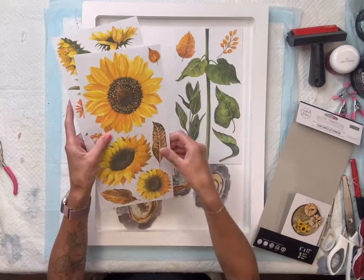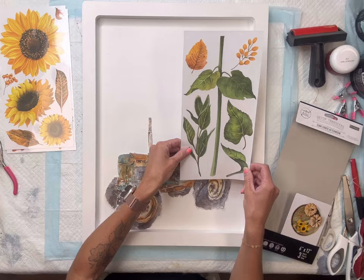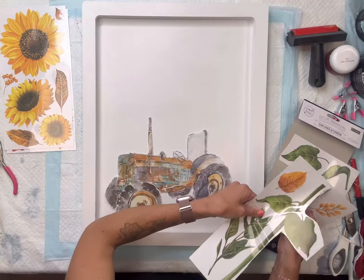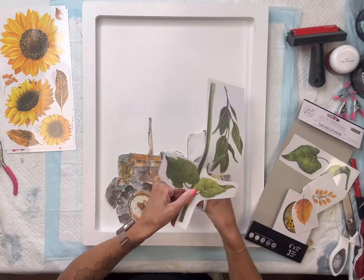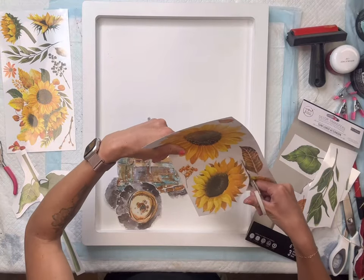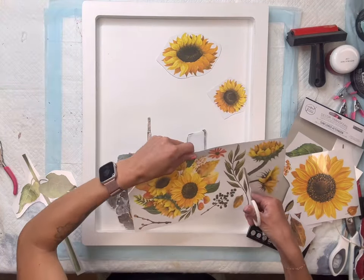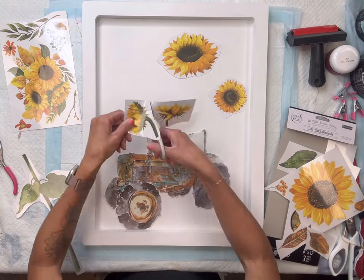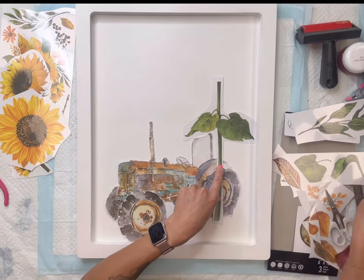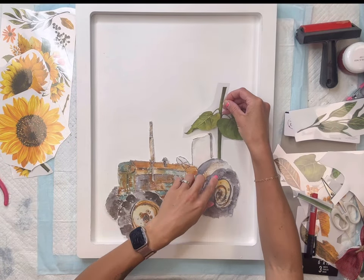I'm also going to be working with Sunflower Afternoon — it comes with three sheets and is a transfer also found at chocolatefancy.com. I'm not placing my tractor permanently yet, just laying it here as a guide. I'm going to cut up the different pieces, focusing mostly on the large stem and some of the larger single sunflowers. I like to remove the different options and lay them out to make a plan. I want to try to get two stems out of this, so I'm going to cut it.